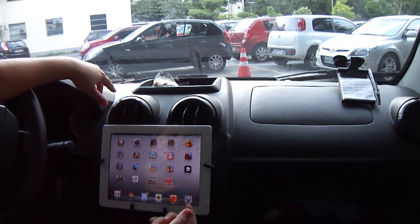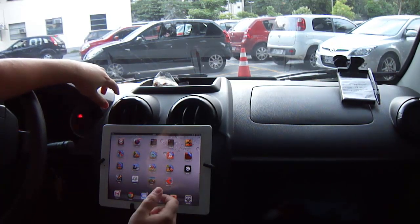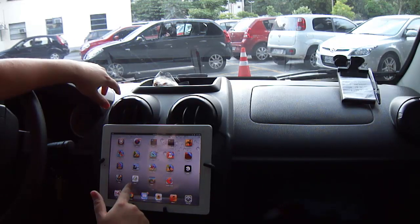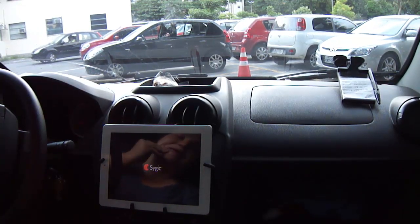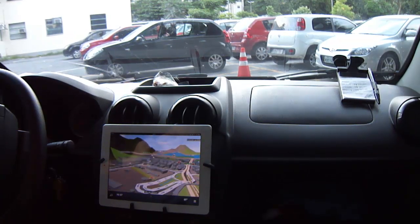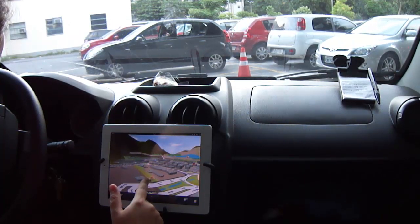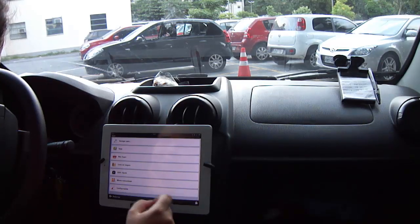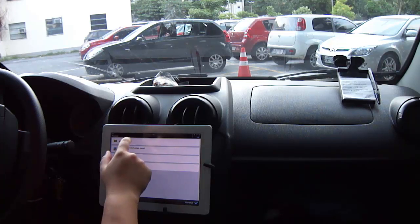Since I bought the app from Cydia, it costs only five dollars — of course you have to have a jailbroken iPad. I bought BT Stack for five dollars. I also use Cygic, which costs around thirty dollars on the App Store. You can use other free apps like Navfree, but I really like Cygic so I bought it for thirty dollars.